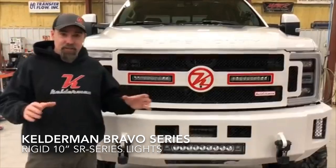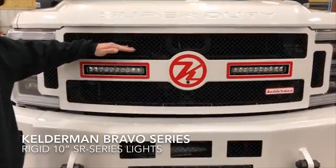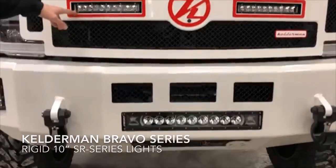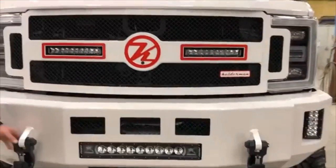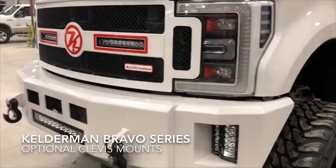The front end of this truck is just awesome. We've got a Kelderman Bravo bumper and a Kelderman Bravo grille. 10 inch SRs are Rigid in the grille. Down here in the bumper we've got a 20 inch Radiance Rigid light. We get some matte black in our mesh, and we matched them up with a set of really cool monster hooks.